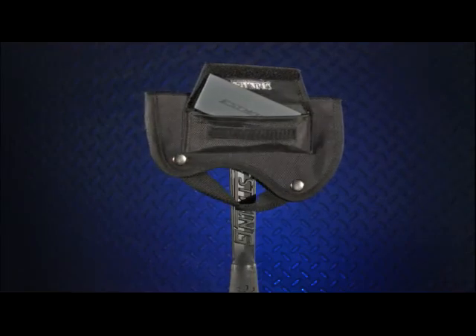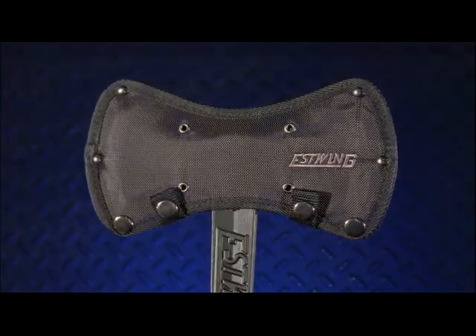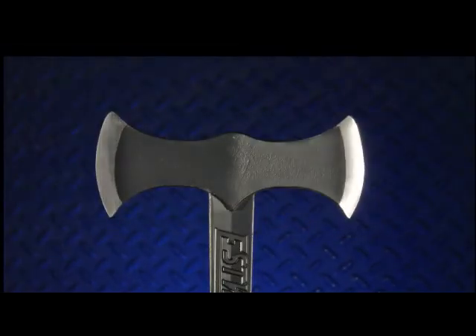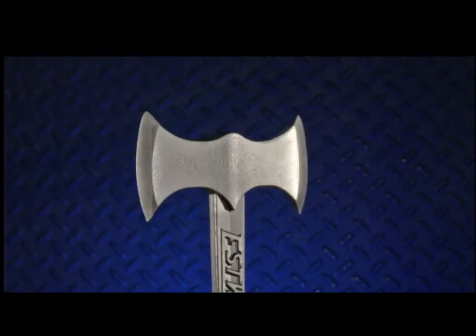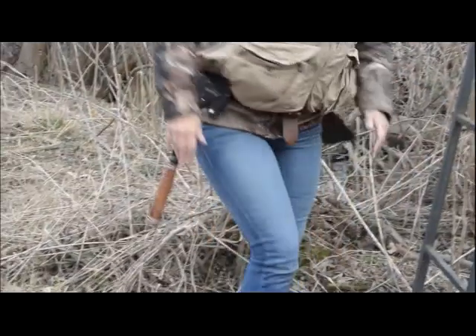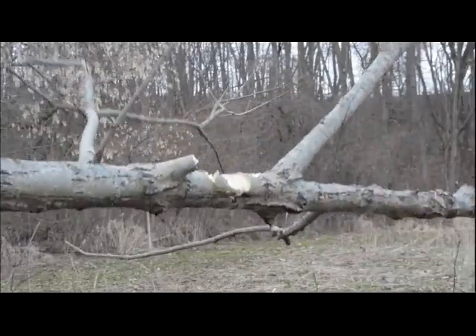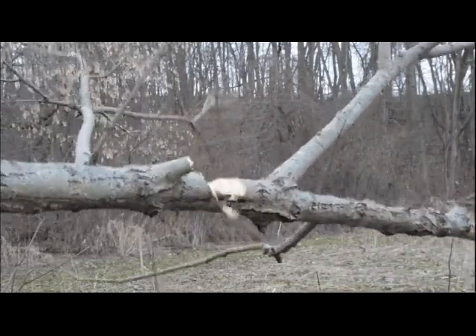The Double Bit Axe was designed for larger chopping work. The double-faced axe can do the splitting and chopping in half the time, with no need to stop and sharpen a single-bladed axe — like having two axes in one. From professional lumberjack to forest management to landowner, this is the tool for skilled wood chopping.